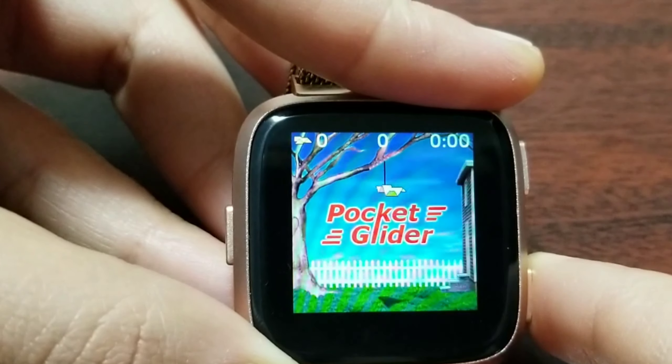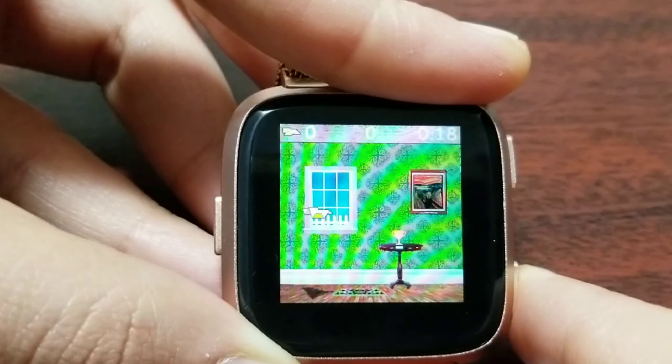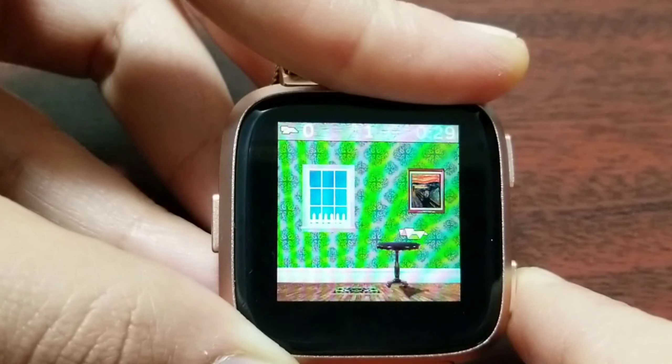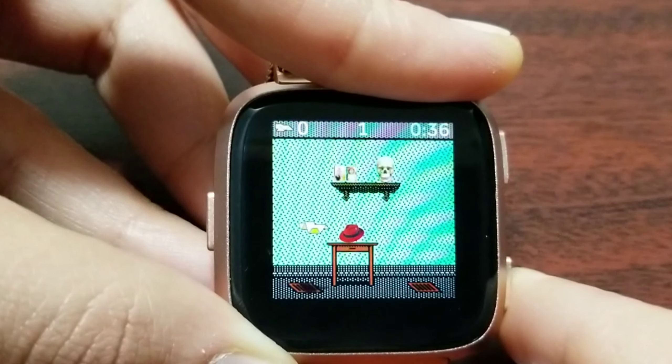On the top center you can see your score. The glider starts moving, and if you press the bottom-right button you can change the direction. If I hover on the heat vent it throws the glider up; otherwise it starts going down. You can see the glider going up there — I want to collect the trophy cup, so I'll change direction to get it, then quickly change again so I don't hit the table.